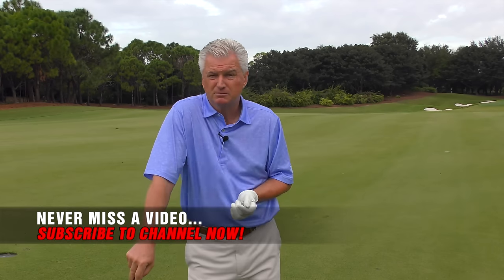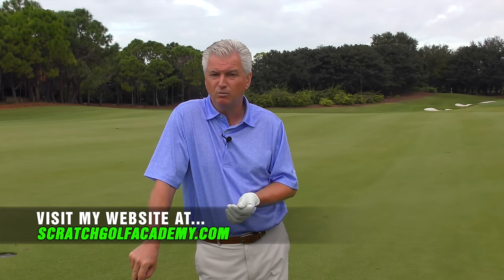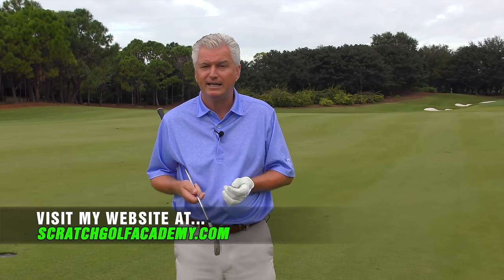If you like this video, please subscribe to the channel — would love to get you more free content. ScratchGolfAcademy.com is my home website. We have full courses in every aspect of the game, plus one-on-one internet lessons with me.